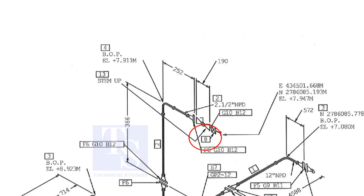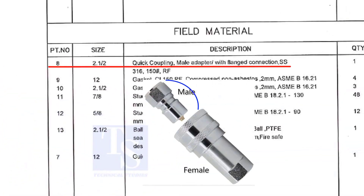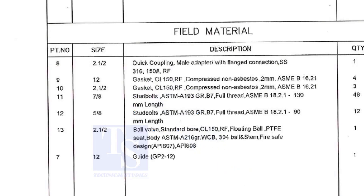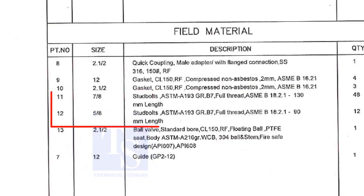Item number eight is a quick coupling, male adapter with flange connection. The material is stainless steel. The field materials for erection are Class 150 raised face compressed non-asbestos gaskets and stud bolts.